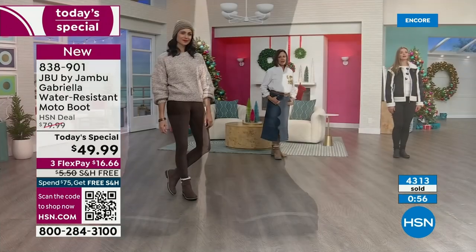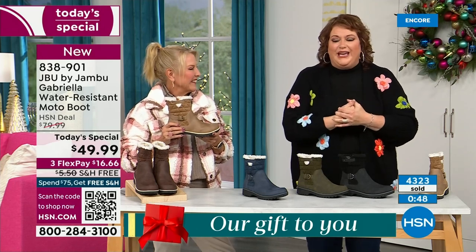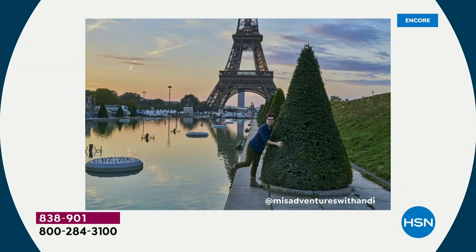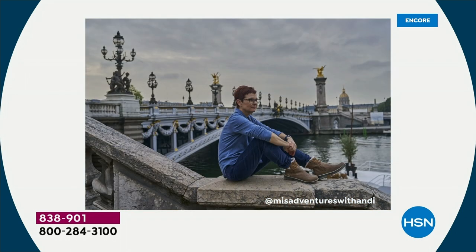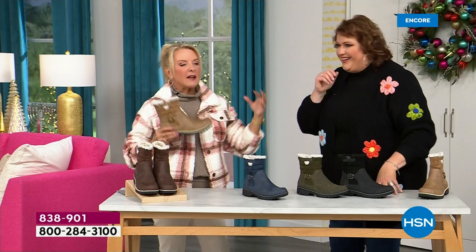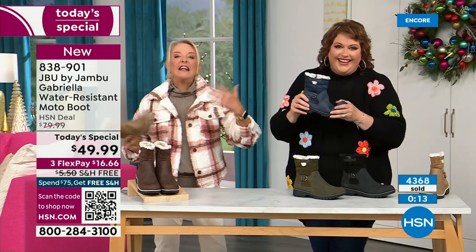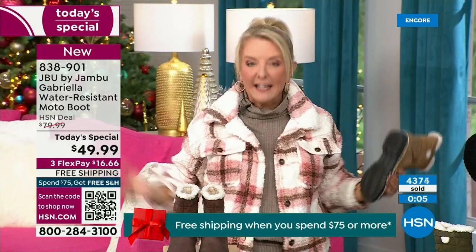When you're traveling, you might take cute boots to wear when you arrive, but who actually travels in their boots because they're too hot, too heavy, too clunky? With these you literally can — put them on and travel in them, tour in them, go to that festival lighting event, walk around the neighborhood to see decorations, go caroling. Whether you're here in the south in Florida or way up in Minnesota, it's one boot that really works for all of us.